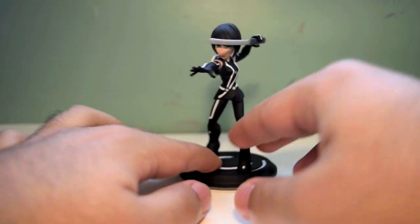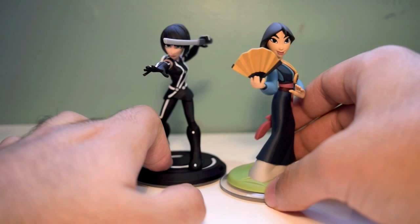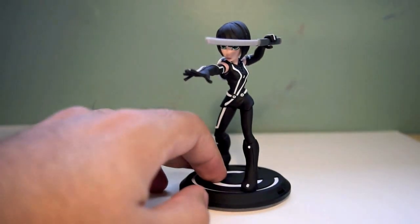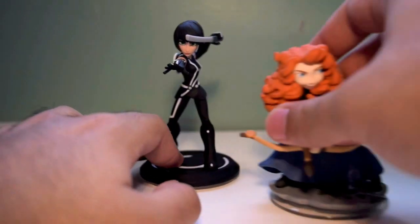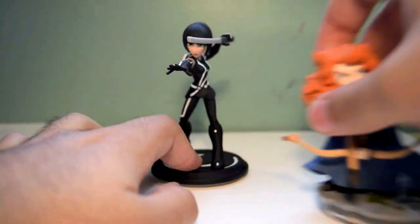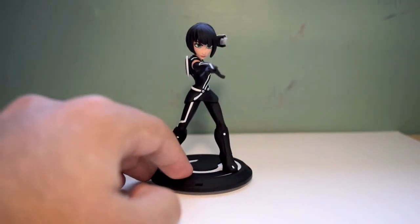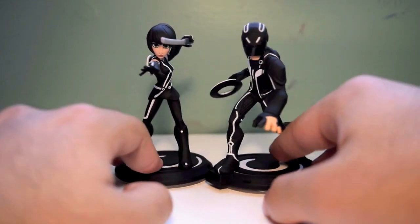Let's just do a little size comparison to see exactly how tall Korra is. Here we have her next to Mulan — and yes, I will be doing a video of her, so make sure you tune in for that. We'll put her next to Merida. Strong females right over here, gotta stick together. We'll put her next to Mickey Mouse. And we'll put her next to Sam Flynn.